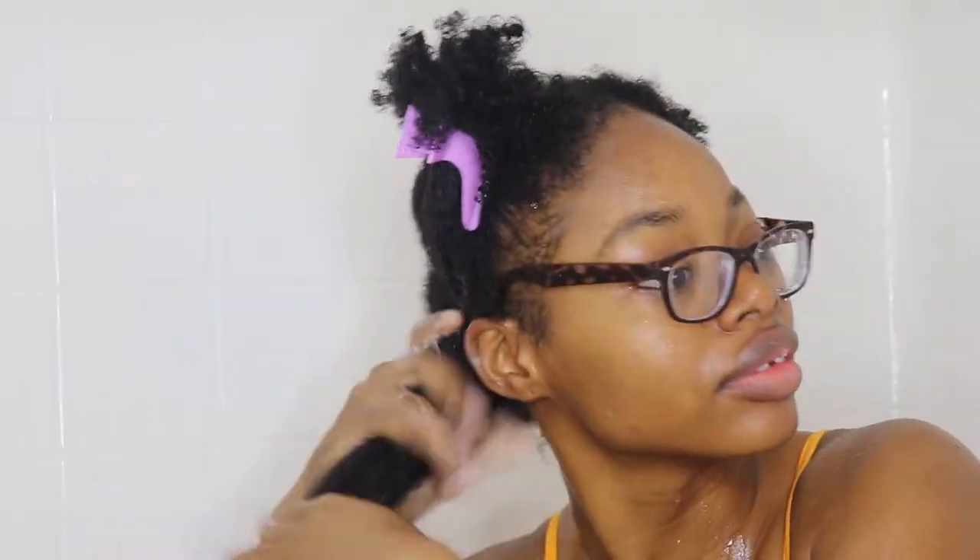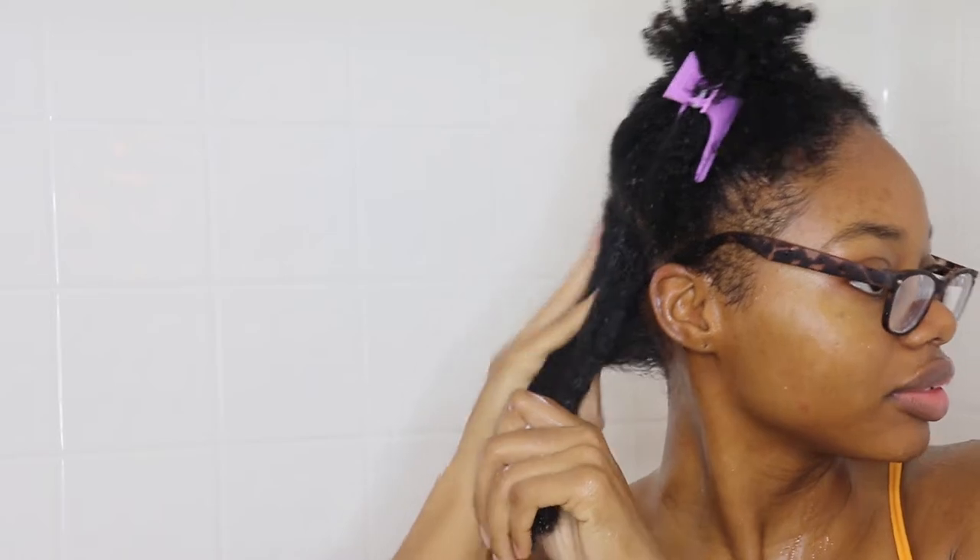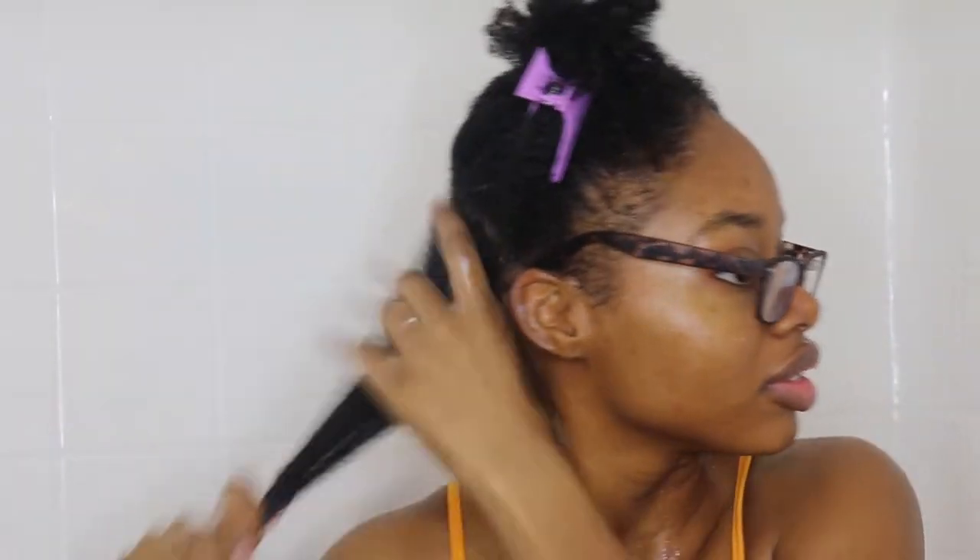Once I do that I go back and add my moisturizing cream. This one is really good — it helps to seal in the moisture. I've noticed that my wash day results last a lot longer when I use this product. It just makes my hair feel a lot less dry and it doesn't frizz as much.